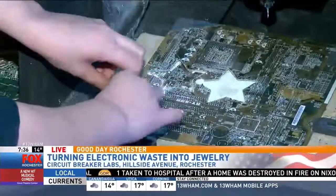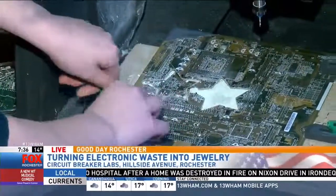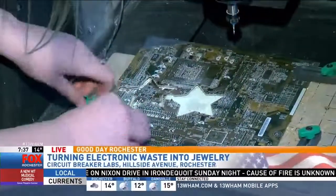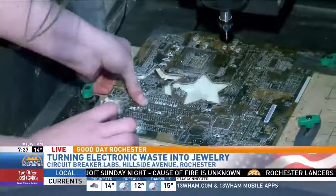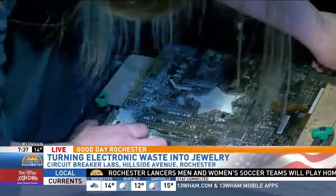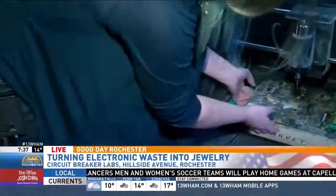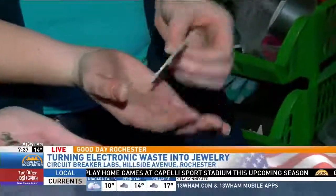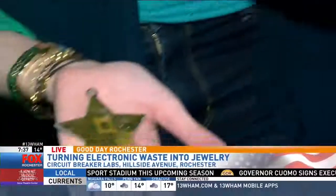And look at this — as we're just talking here, this is done. Check this out. I just can't get over this little star here. It doesn't want to come out — it wants to be stubborn. That's okay, we've got this one to show folks and we just showed them how it was done. Look at that — she's got it. There we go! Just made out of that circuit board. What do you think? That looks great. That is cool. It really is — very neat. One person's trash is another's treasure.